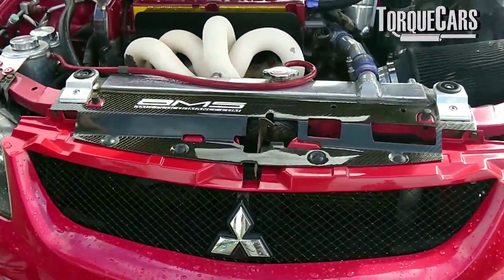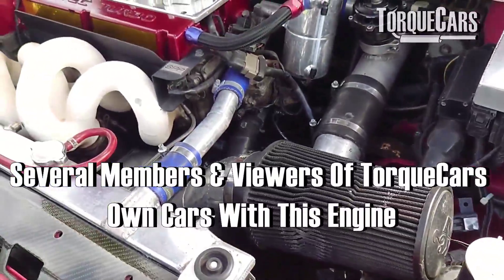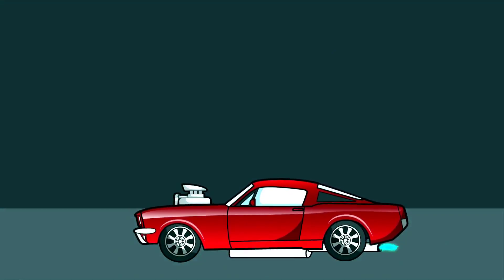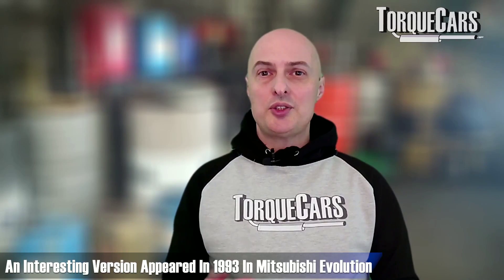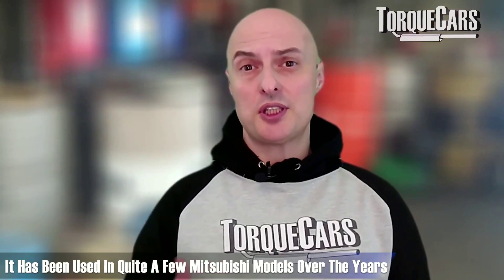This is the video where we're going to look at the 4G63. Quite a few of our members have the 4G63 in various iterations of the Mitsubishi Evolution and other versions of the Mitsubishi. The 4G63 first appeared way back in 1981 in the Mitsubishi Lancer EX2000 Turbo. An interesting version appeared in 1993 in the Mitsubishi Evolution and that ran to about 2007-2008, and it's been used in quite a few Mitsubishis over the years.